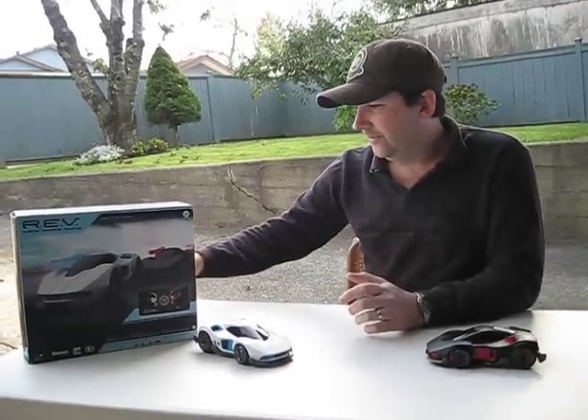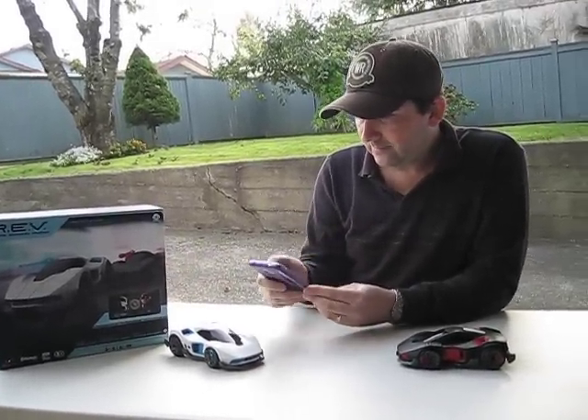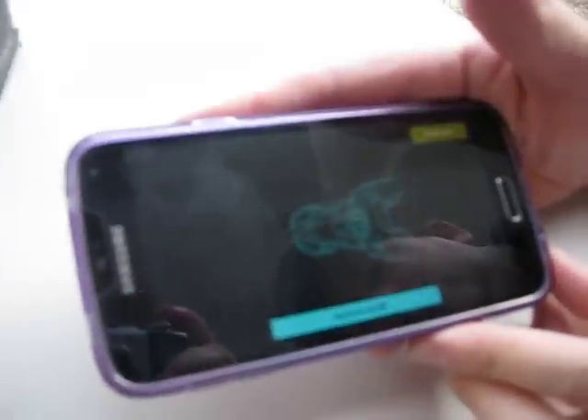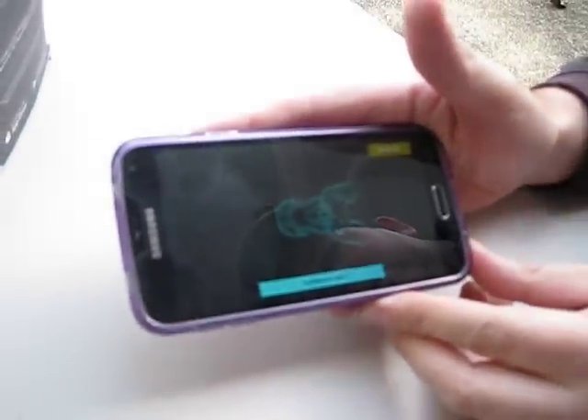The controls are very, very sensitive, and that's the next thing I'm going to show you — the app. The app is free, anyone can download it. If you're on an Apple device you go to the App Store, and if you're on Android you go to Google Play.